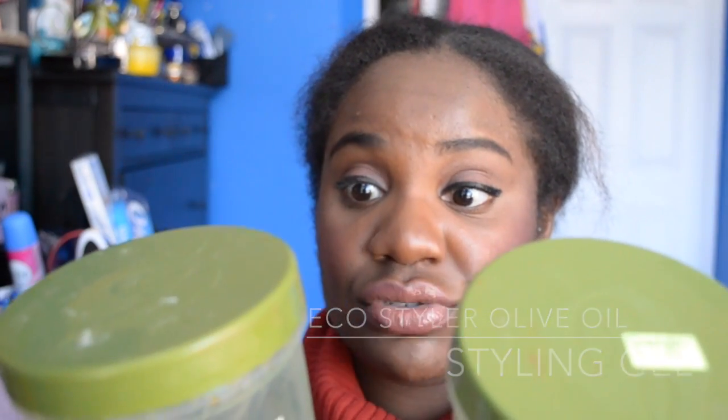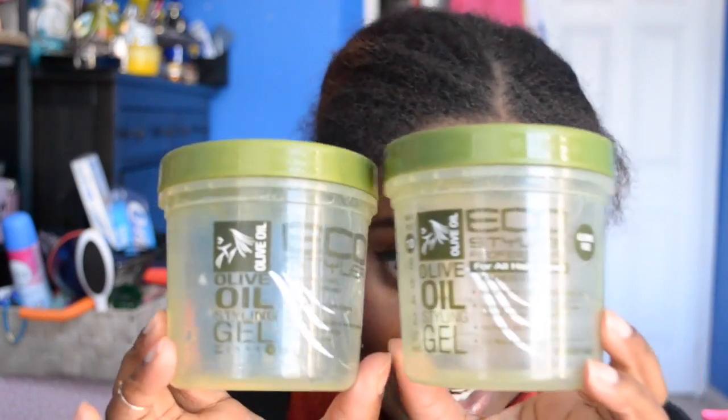I've finished two of these — the Eco Styler Olive Oil Styling Gel. They're alcohol-free, made with pure olive oil, and about three dollars each in Toronto. You can get them at the beauty supply store, Walmart, or Target. This is my holy grail gel, what I use to do my puffs and buns.